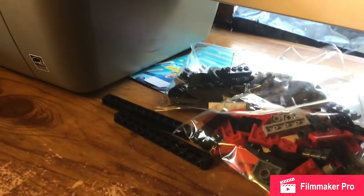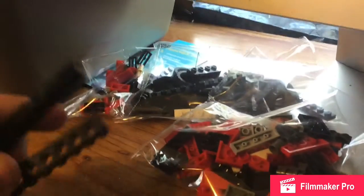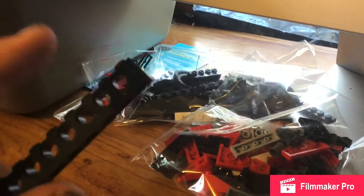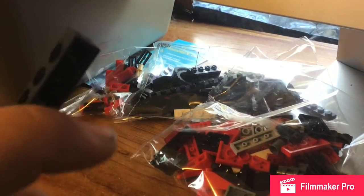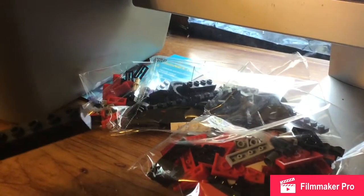Now I haven't sorted all the bags yet. I also noticed — even though it's brand new — there's some dirt and grime on there, which is probably due to either the box or while they were manufacturing the other Lego pieces.